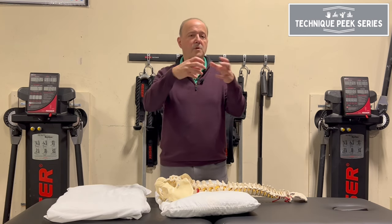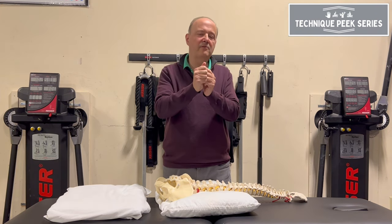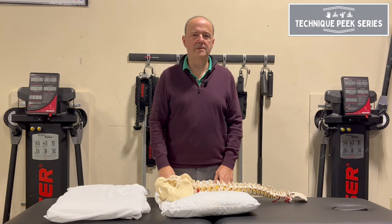So next time you're in the clinic, don't just go back and forth. If your goal is to stretch a tissue, get to end range and spring it at end range. Rob Shapiro from Technique Peak.